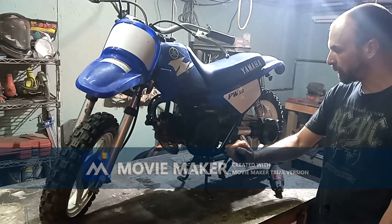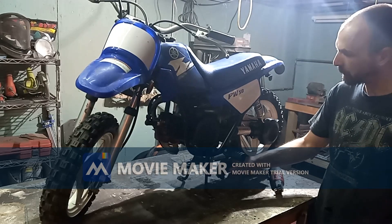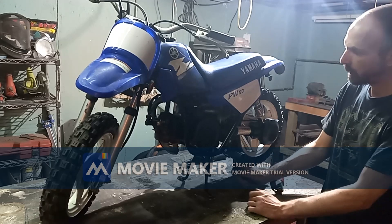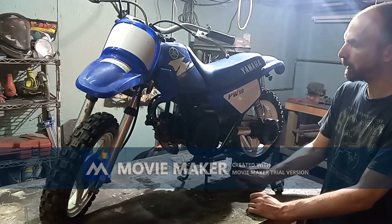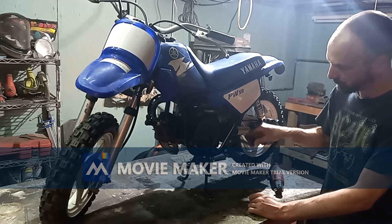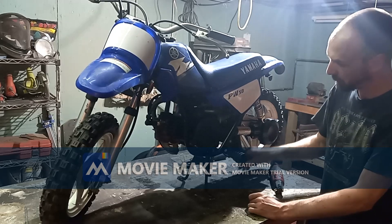Hi guys, welcome back. In this episode we are going to be going over how to fix a kickstarter on this PW50. The issue with the kickstarter is it doesn't do kickstarter things.